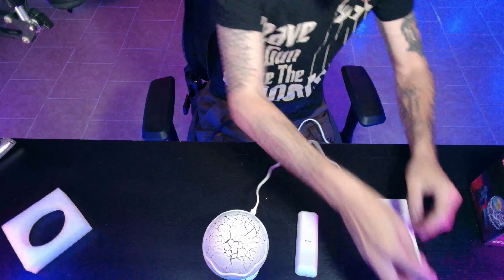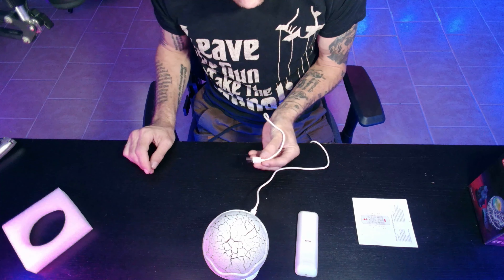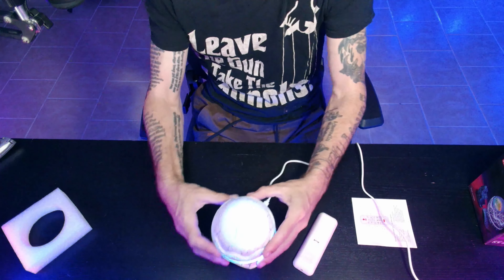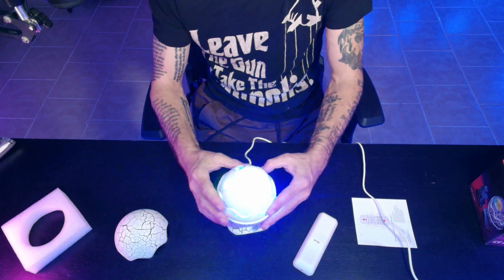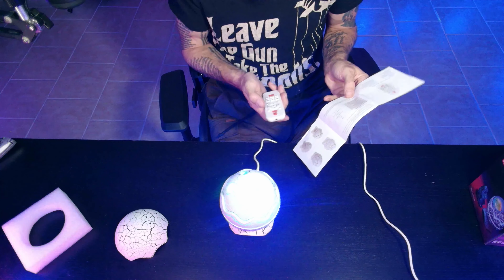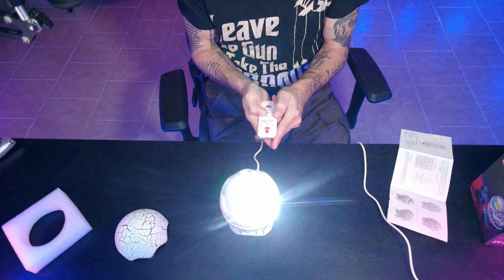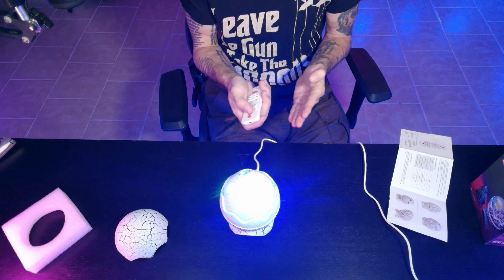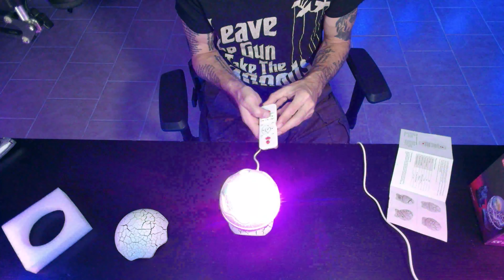All right, let's plug this into the USB. That is definitely pretty cool. Oh my gosh, this thing has quite a number of buttons and functions. We can change it from green to red to blue to white, we can turn it off and on, and we can turn the stars on or off.